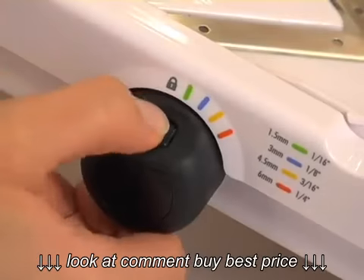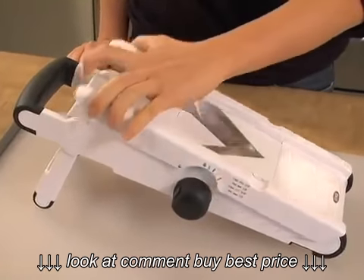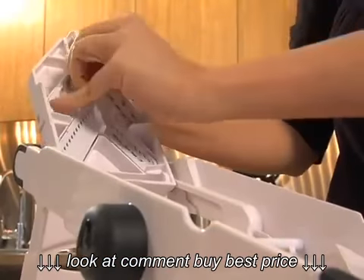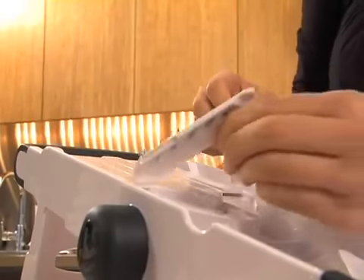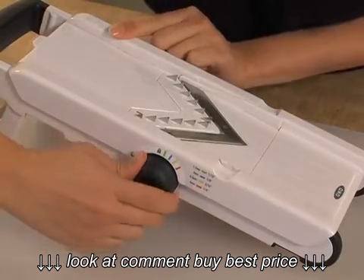Next I'll show you how to cut potatoes for french fries. First we unlock the guard by pressing on the button on the dial — this opens up the bottom of the runway. Then we take out the white plastic piece. Lift up the top of the runway to pull out the french fry blade, just snap it back into place where the white piece used to be, then close the bottom of the runway and lock it into place.